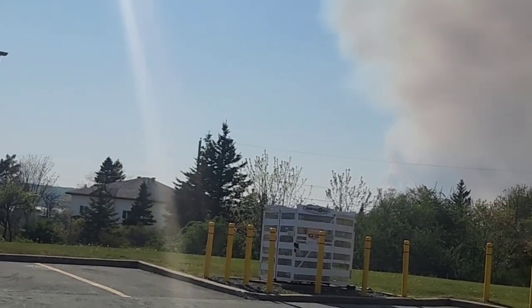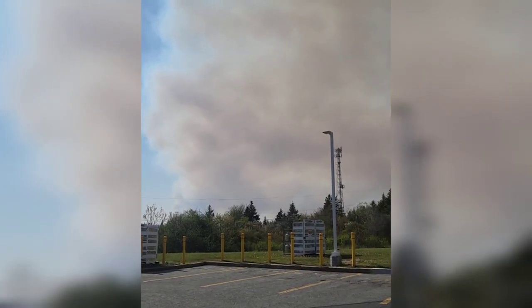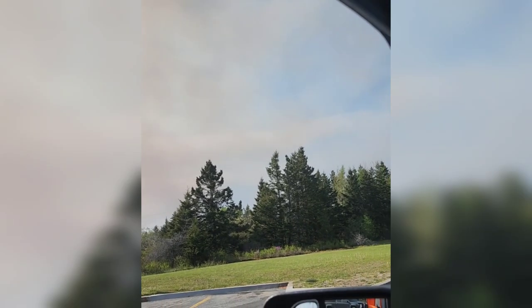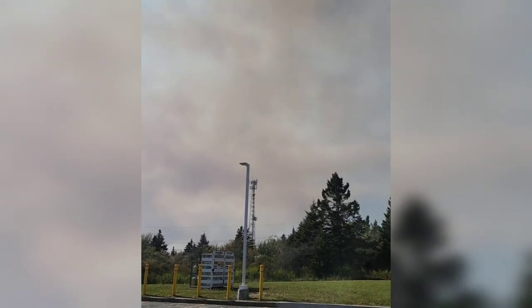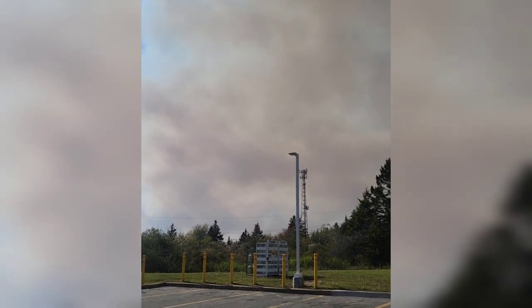There's a bunch of haze coming in from Tantalon — there's a wildfire up in Tantalon. We're out in the passage right now but it's coming in from over there. Must be pretty big — they already destroyed a couple cottages up there. It's nuts.